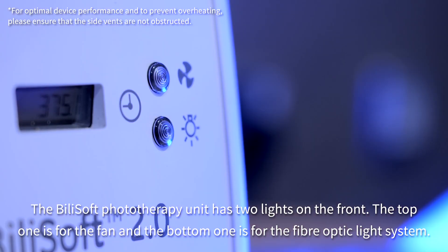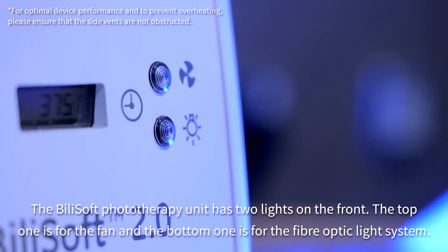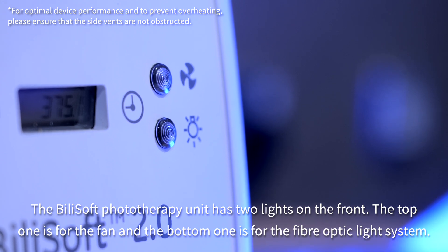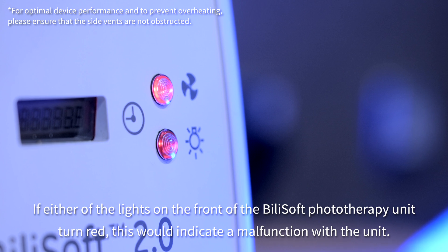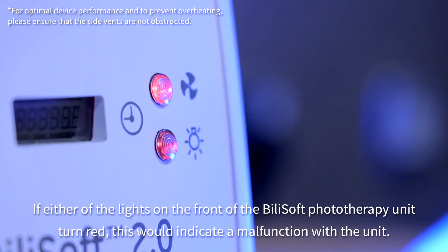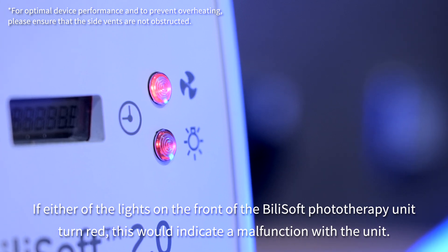The Bilisoft phototherapy unit has two lights on the front. The top one is for the fan and the bottom one is for the fibre optic light system. If either of the lights turn red, this would indicate a malfunction with the unit.